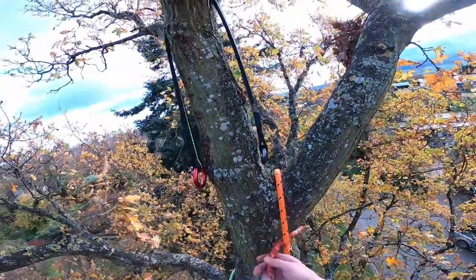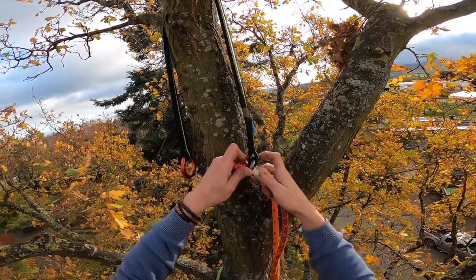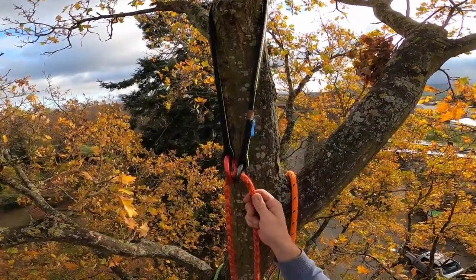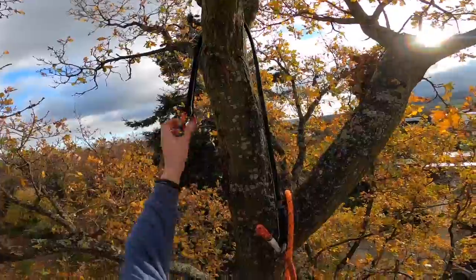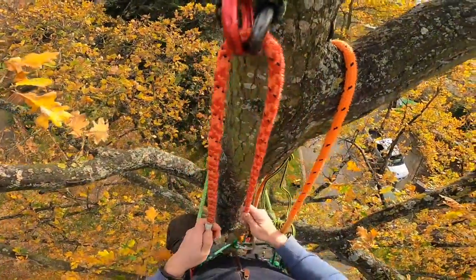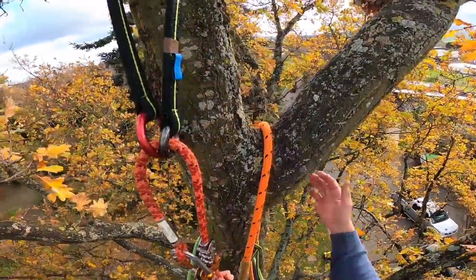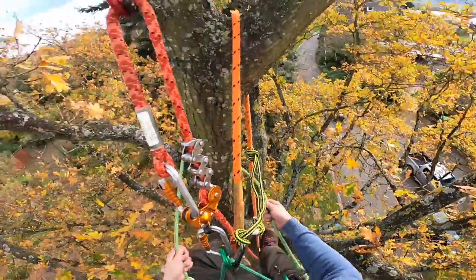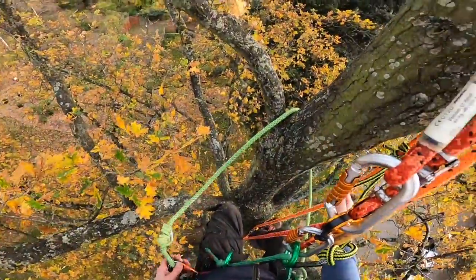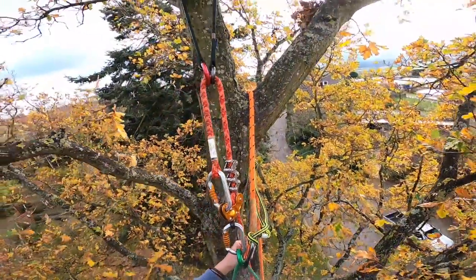Using the cambium saver, we're going to put our rope through, making sure it's the right way round for retrieval. When we pull it through we'll have a toggle on the end — go through the big ring, pull in the second ring — and that allows retrieving the system from the ground. We check all that and load-test it. Happy with that, so we take the slack out of our system there. Anchor point is installed and we're ready to go through the canopy of the tree.